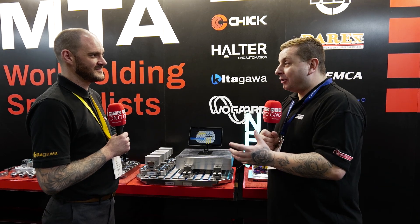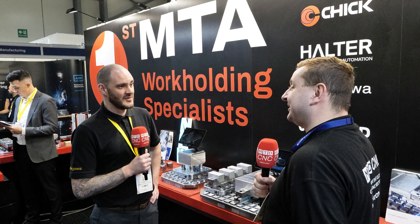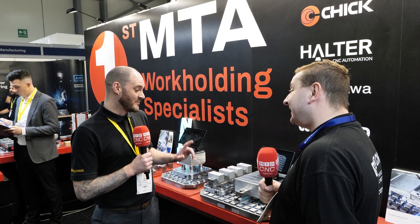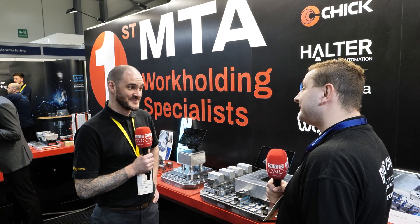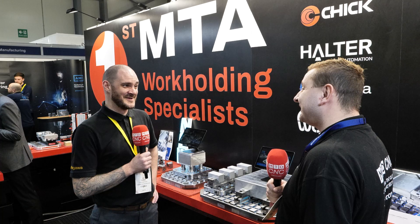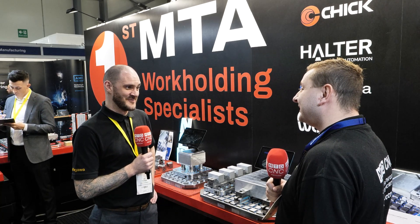A big thank you to Lee and First MTA for their time. If you're looking for a workholding solution that can be run on your three axis, five axis machine, or wire EDM, this is definitely something people should look at - keeping repeatability and accuracy right at the forefront. The published figure of repeatability for this system is five microns. There is nothing else that, as a published figure, can match that repeatability.